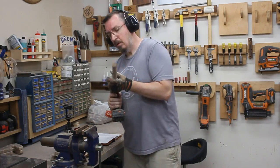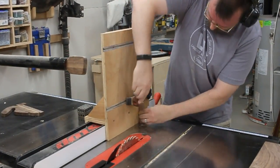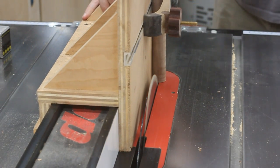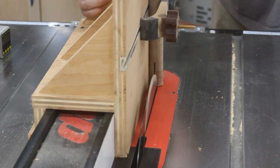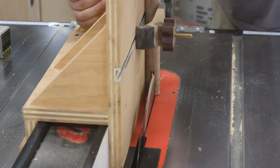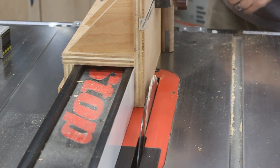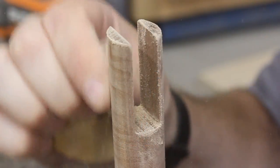Now I need to make a slot in it, and for this I chose to use my tenoning jig. I securely fastened it into place, and then I let the table saw make a few cuts to open it up. A little bit of hand sanding, and the end of the dowel looks pretty good.